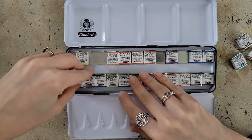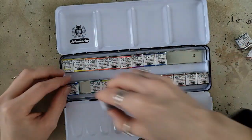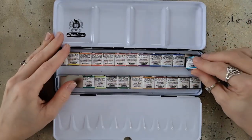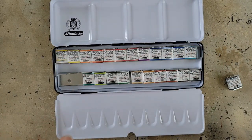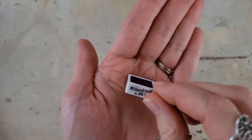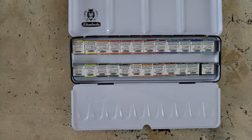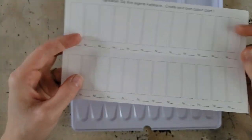I put little dots on the pans I'm switching out so I know which ones. I'll probably rearrange them anyway to put them in the order I like to work. When unwrapping everything — which I'll do off camera because it takes forever — I like to mark my pans with pigment information and lightfast information. I'll show you what that looks like after. It's not pretty, but I'll have the info I want.